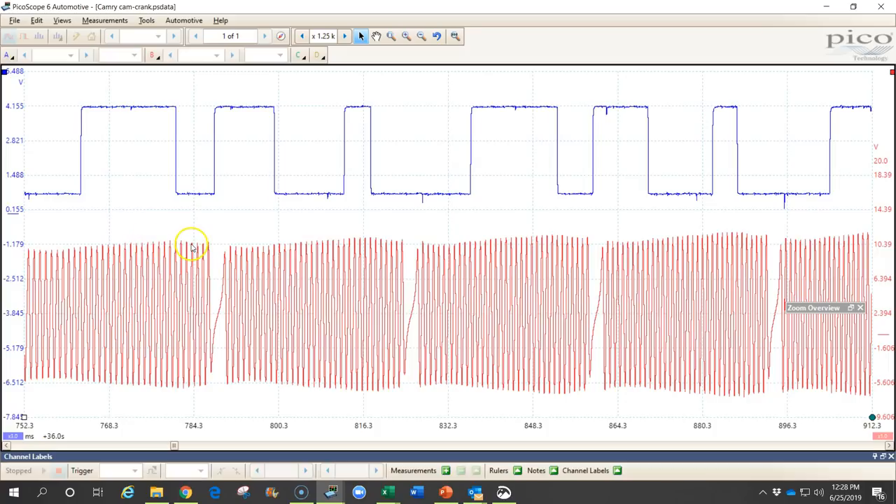In this waveform we have a crankshaft position sensor and a camshaft position sensor. On many newer model vehicles we'll have multiple camshaft position sensors because we have variable valve timing and may have dual overhead cams, meaning an exhaust camshaft and an intake camshaft on each bank. On a V6 or V8 engine you might even have four camshaft position sensors. This particular car only has one camshaft and one crankshaft position sensor.